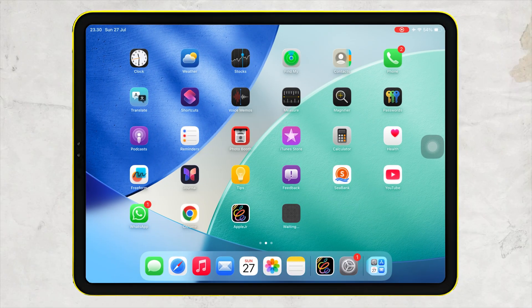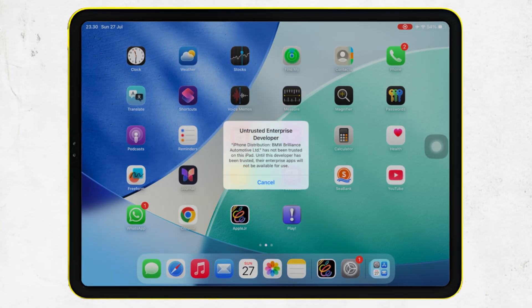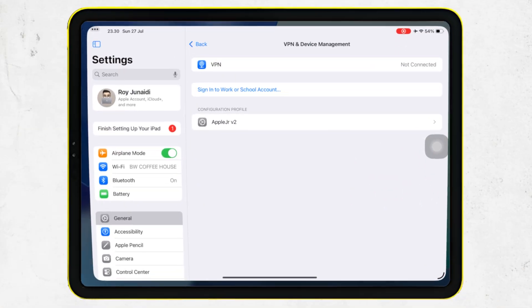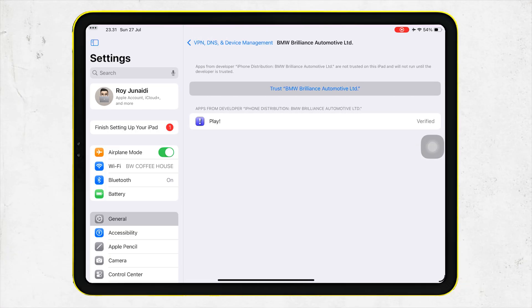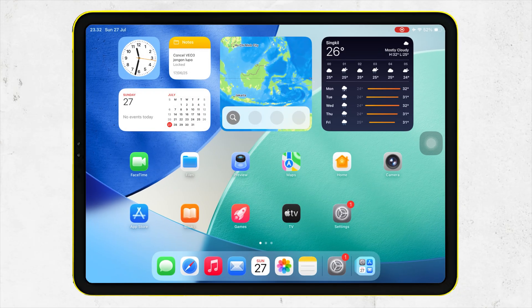The IPA file will automatically be installed on your iPhone or iPad. Before opening it, you must verify the certificate by going to Settings, General, VPN and Device Management. Then click Trust, Allow, or Restart. Once trusted, you can now open and use the app.